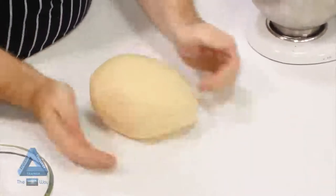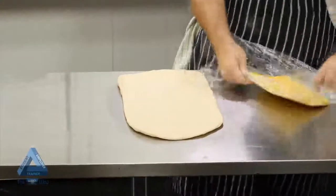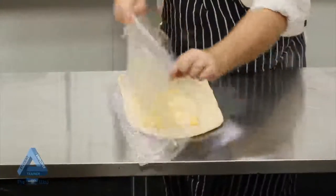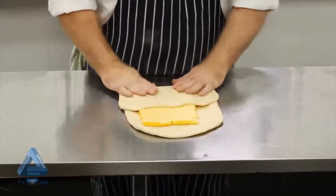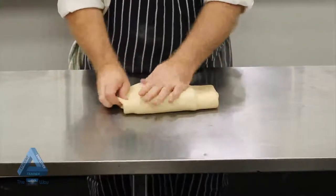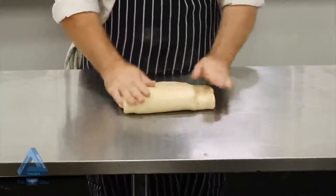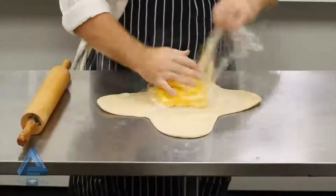In the English method, the détrempe is pinned out into a rectangle three times as long as it is wide. We pin out the butter to two-thirds the size of the détrempe and place it on top, folding the détrempe over the butter twice until it is fully enclosed.